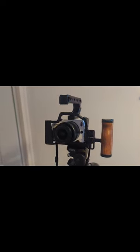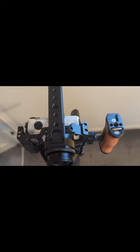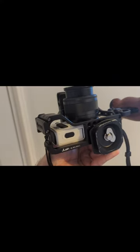Branded cages, handles and a top handle come to about £100, but if you go to Temu, you can buy them much cheaper. It's hard to know exactly what the prices are because everyone gets different vouchers, but I bought them for the following prices.